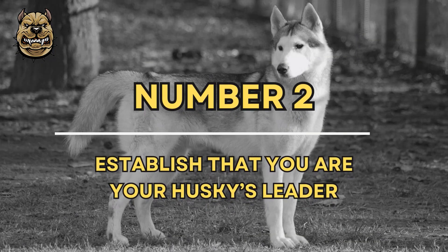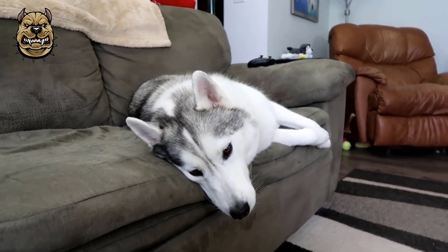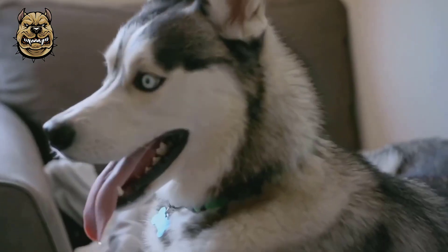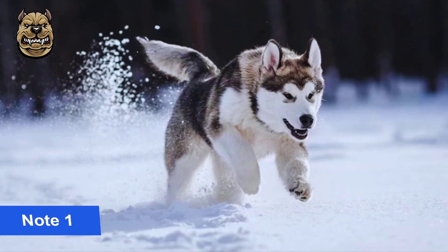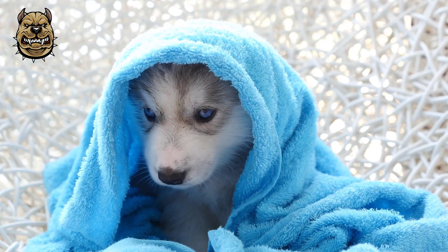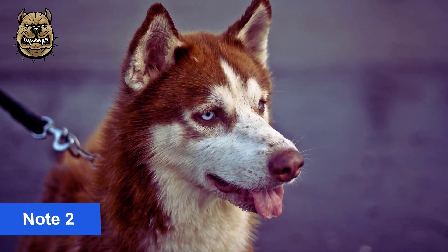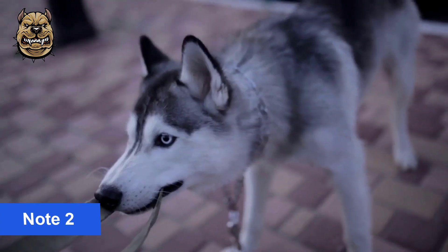Number 2: Establish that you are your Husky's leader. Huskies are pack animals and expect to have a clear leader of the pack. Your Husky should see you as his leader. A good way to establish this leadership is to make him wait to eat. Another way to establish your leadership is to lead during your walks with him. By taking the lead, you are confidently showing him that he is to follow you, rather than the other way around.